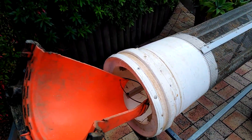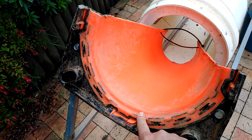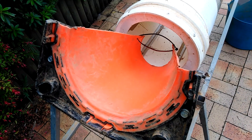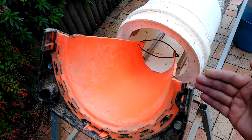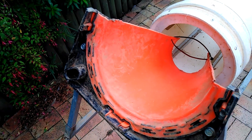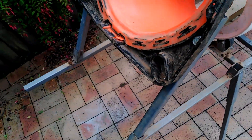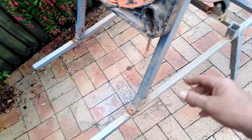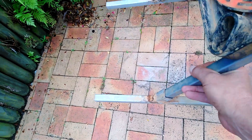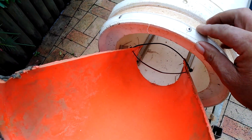The whole unit probably weighs a maximum of 10 kilos, more than likely less. I just used a cone which I bought up at Bunnings, cut that in half and cut the top off to act as a chute to slide down into the trommel. I just made some brackets to suit — this is all loose and as you can see just slides into place.